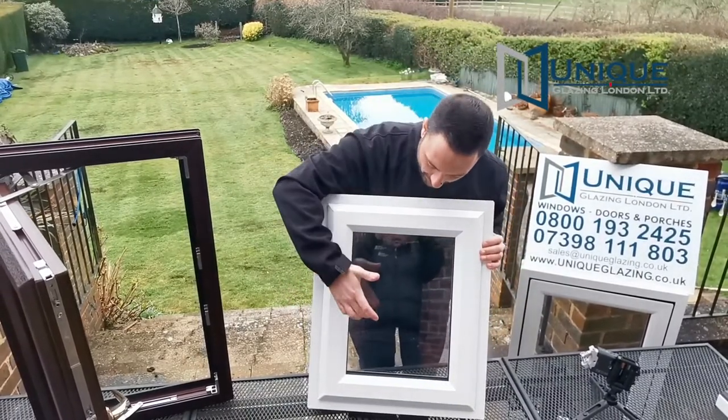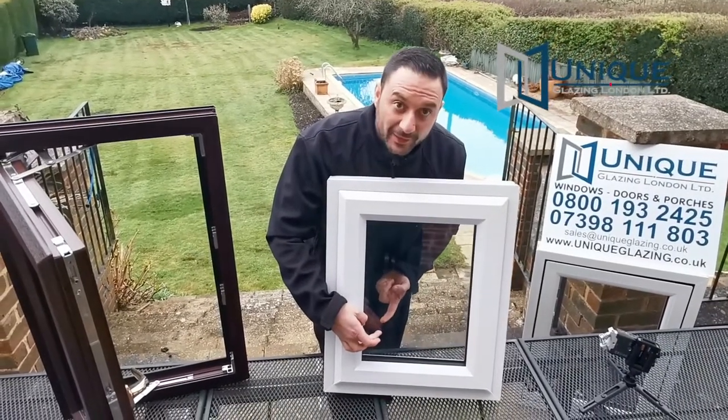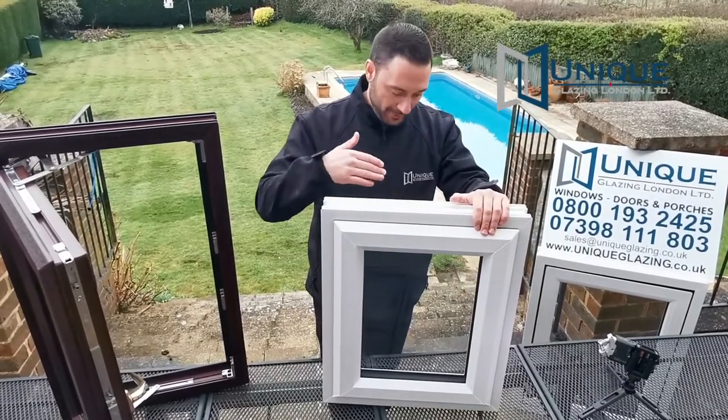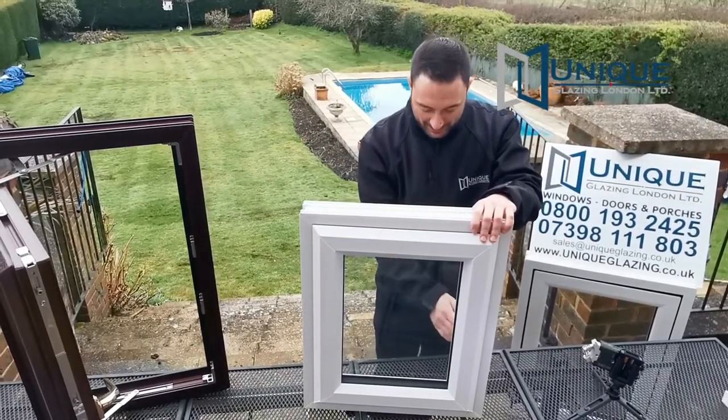Looking at the glass first, it's Pilkington K glass. It's 28mm thick. You get a 20mm thermal spacer bar in between, and then two 4mm panes of glass on front and back. In between the glass you've got argon gas, which helps keep the heat in the property.